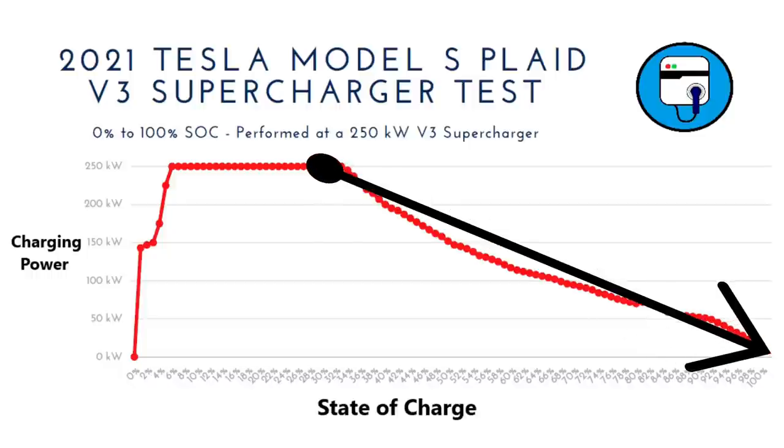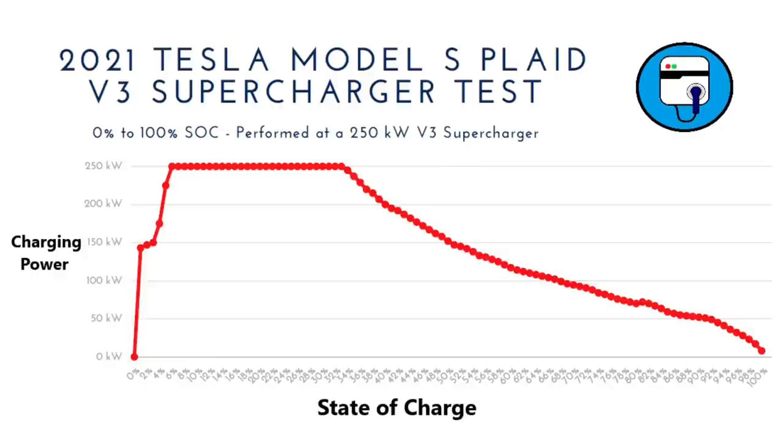Then the Model S starts a long sloping curve where it continues to drop at a pretty steady rate. At the 40% state of charge point, that's where we drop below 200 kilowatts, and that happens at 11 minutes into the charging session. At 50% state of charge, we're charging at 151 kilowatts. As soon as you go above 50%, it drops below 150 kilowatts. I wish the Model S held 150 kilowatts for a little bit longer — that's kind of my only nitpick. At 60%, it's at 120 kilowatts. At 67% is where it drops below 100 kilowatts. At 75%, we're down to 81 kilowatts. And at 80%, when the vehicle shut off, we were pulling 70 kilowatts.